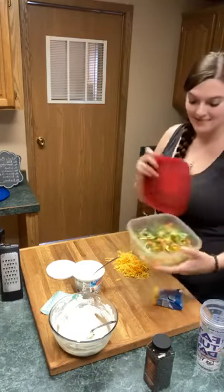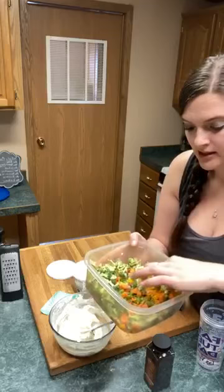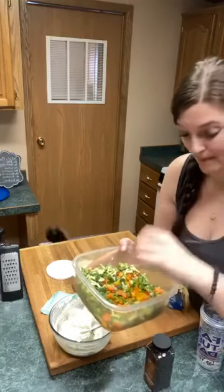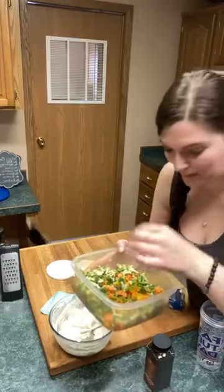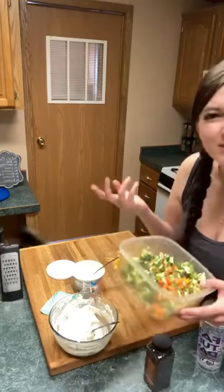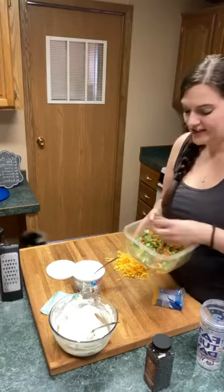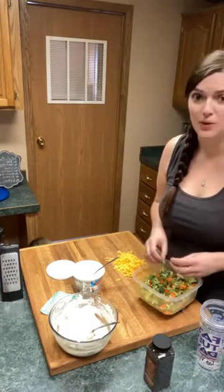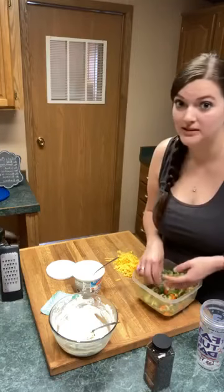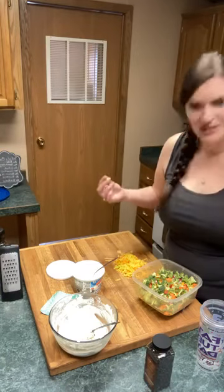Veggies! They're already all cut up, that's why I haven't shown you guys. Everything's about this size. I got some carrots, some celery, red pepper, green onion, yellow pepper. I was going to do cucumbers but the cucumbers were so mushy and gross. Hey Kayla! If this isn't enough veggies it's okay, you can always just add more — whatever kind of veggies you like. If you don't like onion, don't put onions in it. If you don't like peppers, don't put peppers in it. If you don't like broccoli, don't put broccoli in it. If you like broccoli, put broccoli in it.